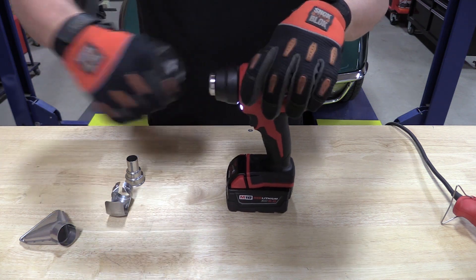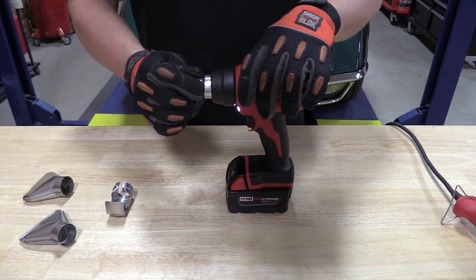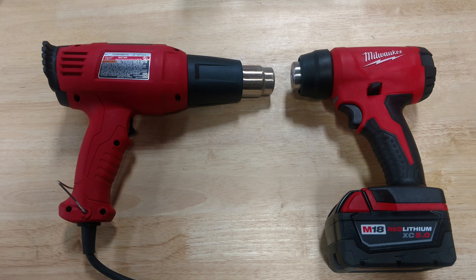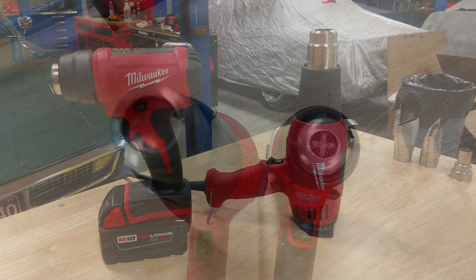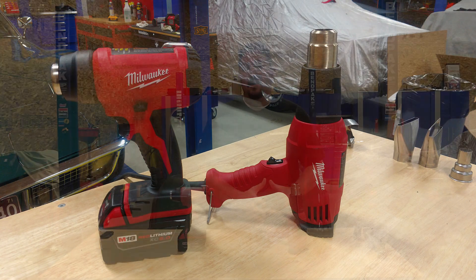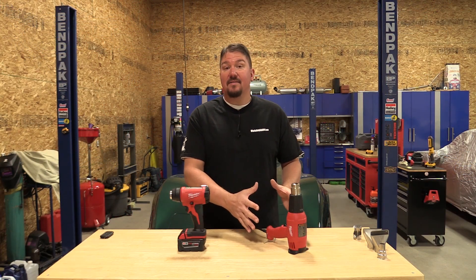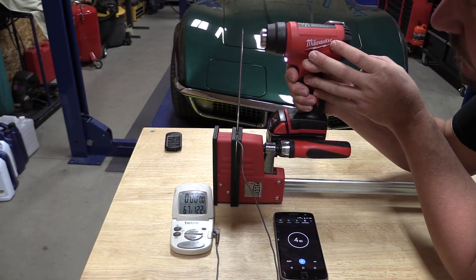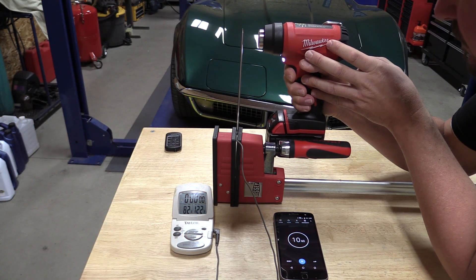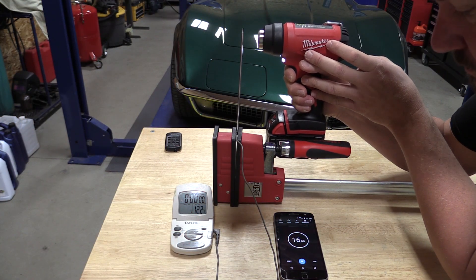On to our testing, where we put Milwaukee's M18 compact heat gun against a full-size corded model — Milwaukee's 8975-6, a 400-watt heat gun with a 1,000 degrees Fahrenheit max temperature. The corded one is obviously a little more powerful and results might be skewed, but we wanted to see how fast they both heat up and if the M18 is going to work for your application.